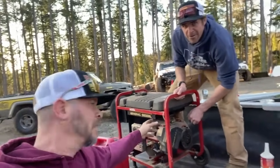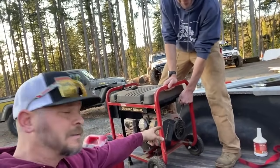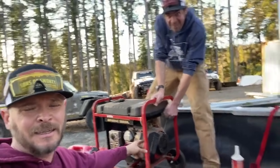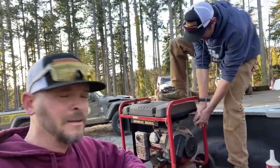We actually got a Generac generator given to us. This one's frozen up — it's all jammed up. They said it's been sitting in the shed for, I don't know, years. Let's see if we can get this thing running on some Sea Foam.